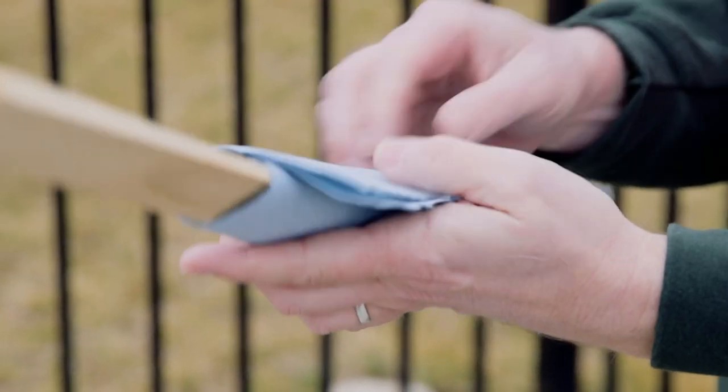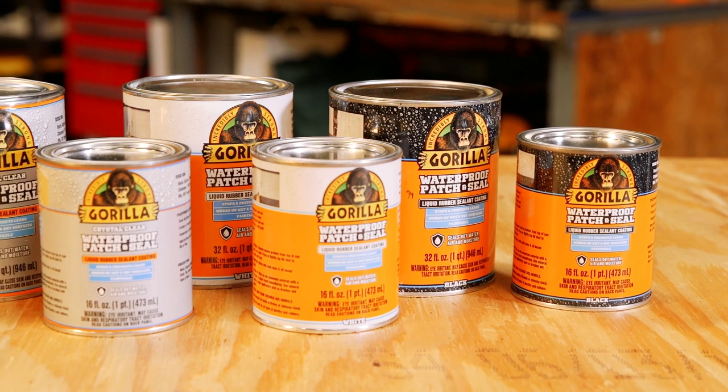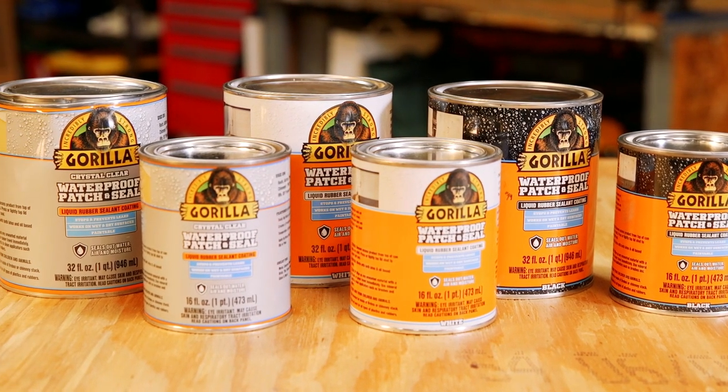After completing your project, wipe up any unwanted material with a cloth or a paper towel immediately. Be sure to use mineral spirits to clean applicators such as brushes and rollers. Thanks for watching. Check back for more Gorilla Tough tips and other project ideas.